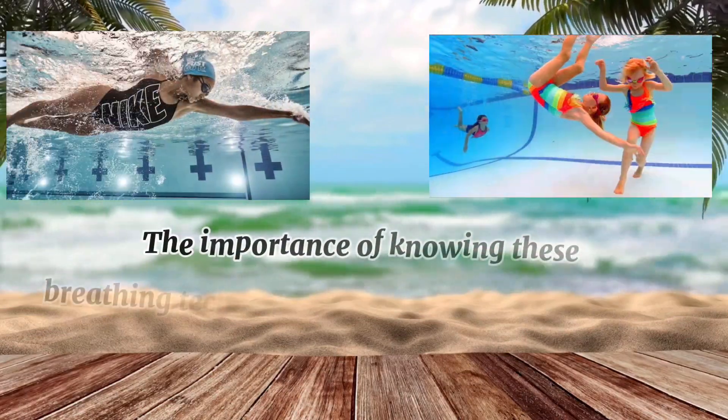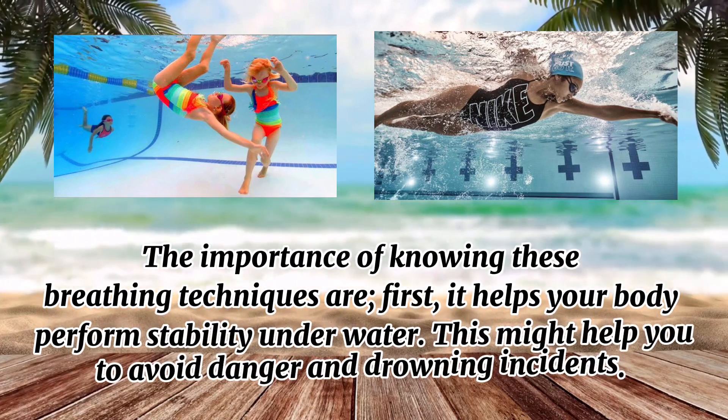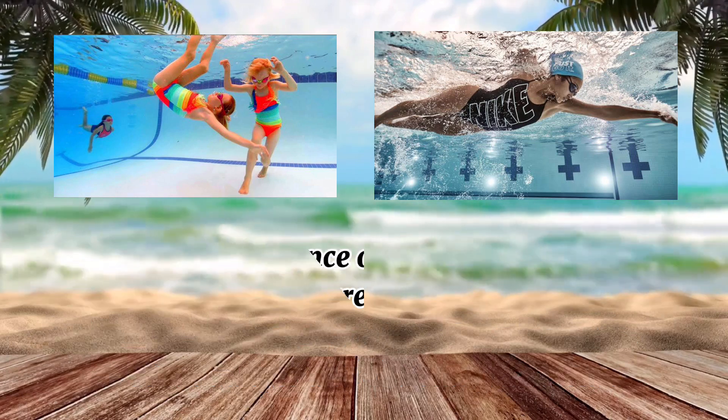The importance of knowing these breathing techniques: first, it helps your body perform stability underwater, and this might also help you to avoid danger and drowning incidents.